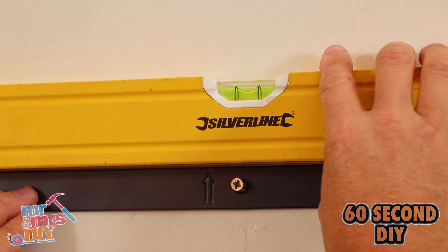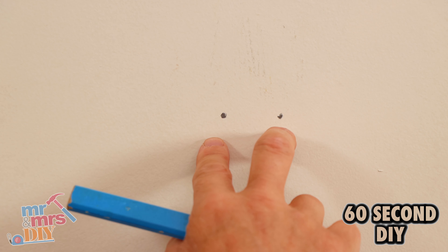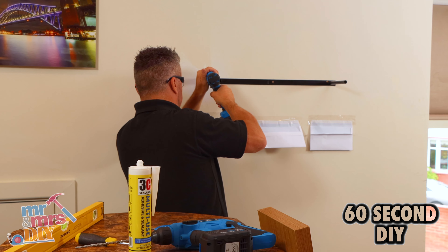Then you can put your spirit level on, make sure it's level, and mark the two side ends where the next screw holes are going to be. Drill these, put the plugs in and drive your screws firmly into position so the bracket's nice and solid on the wall.